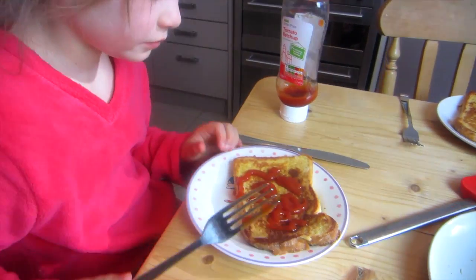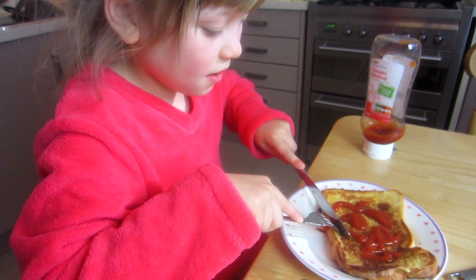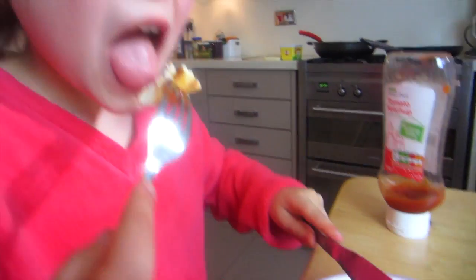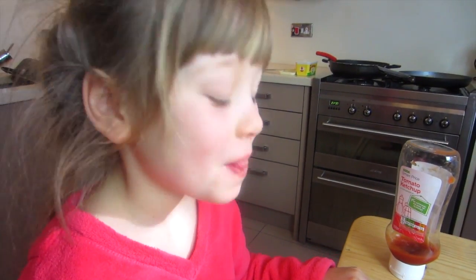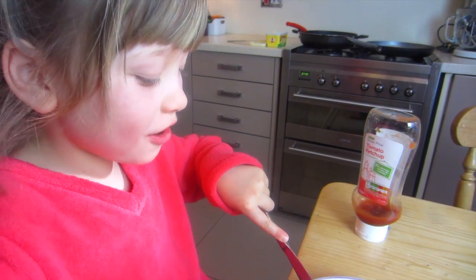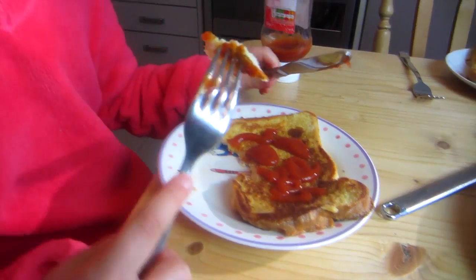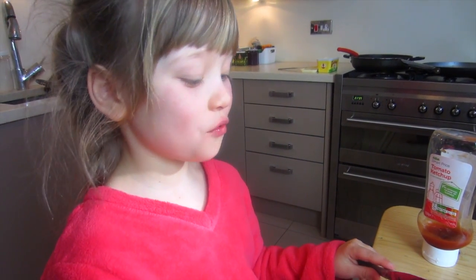Taste test! Mmm — that's really nice. I love it! It's good, it's nice and cooked. Golden brown.